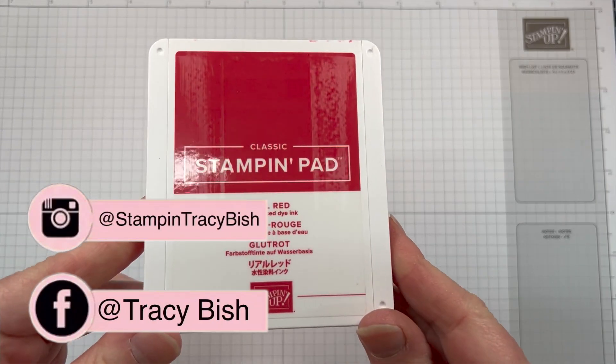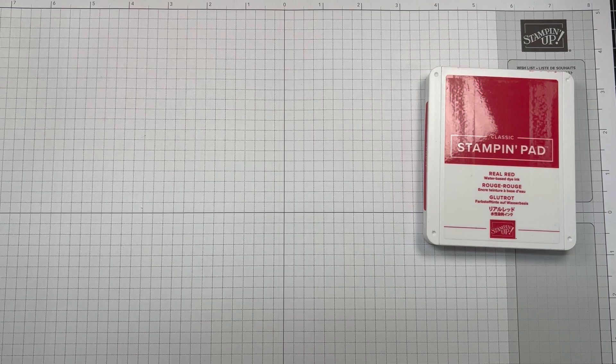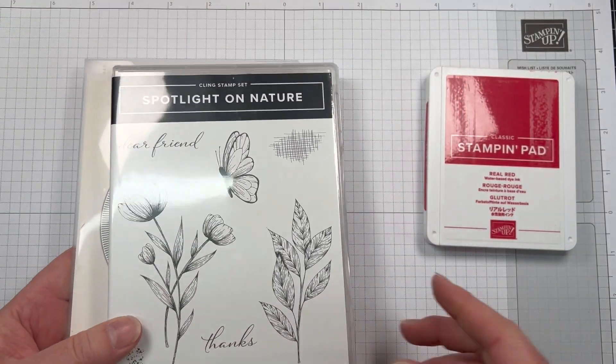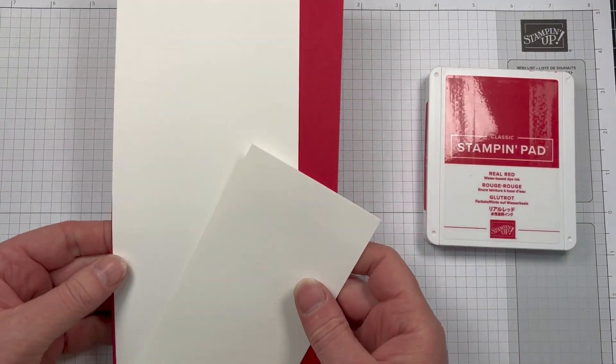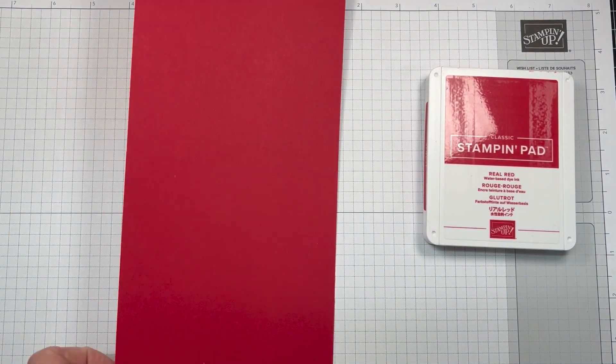Hi friends, Tracey Bish here, Stampin' Up Demonstrator in Australia. Welcome to my channel, I'm so glad that you're here. I'm taking part in the monochromatic Instagram hop again this week and we are featuring the colour Real Red, which is actually not a colour I use very often.